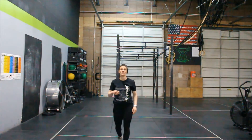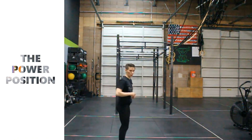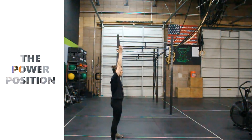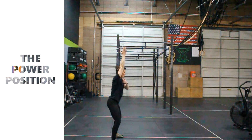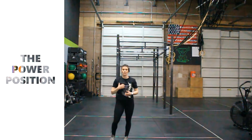So we have what we call a power snatch. What that means is we will be receiving the snatch in our power position. We're just going to work that power position a little bit. From the side, it's going to look like the start of a squat — my hips will go back, my knees will drive out. You can see that my hand is locked out all the way overhead in a nice active shoulder position.